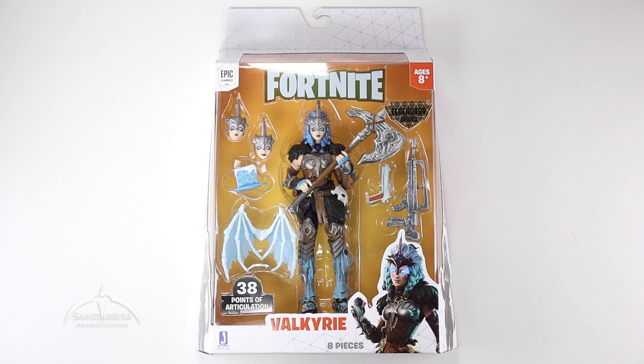Hey, what's up everyone? I'm Colby from Sanitarian Productions. We're back again with another action figure review. In this episode, we're taking a look at the Fortnite figure series. Specifically, looking at Valkyrie.